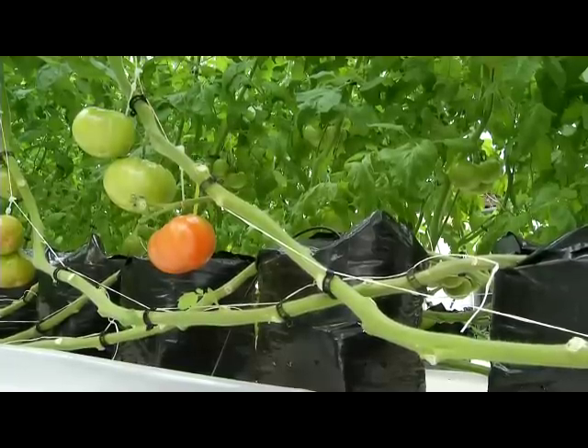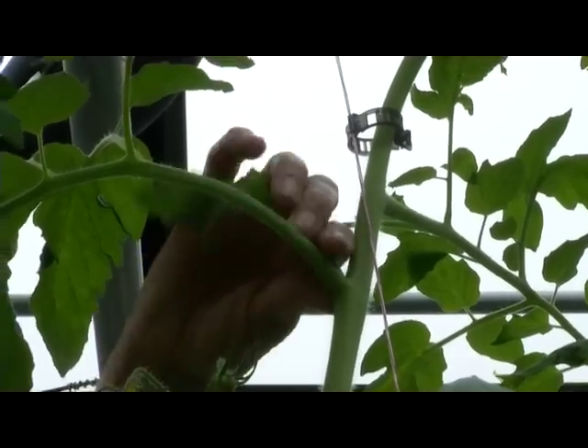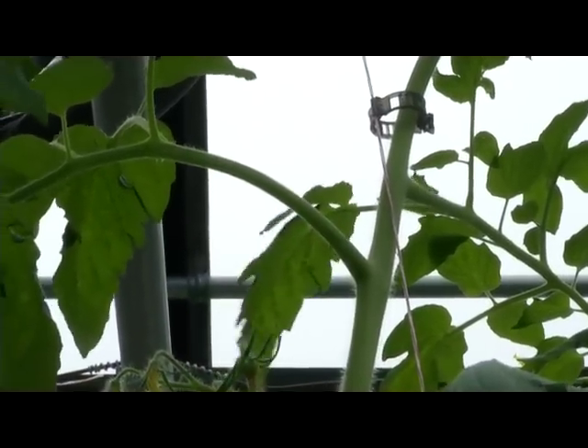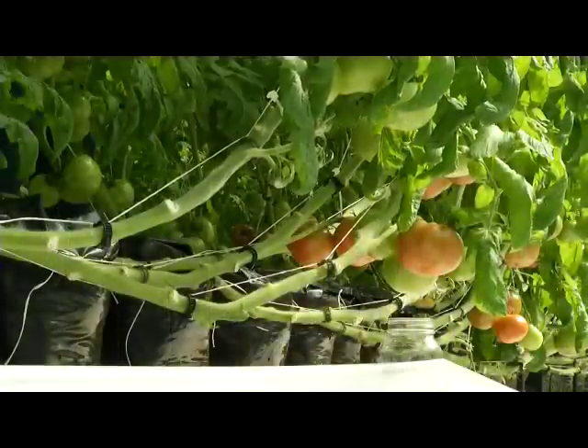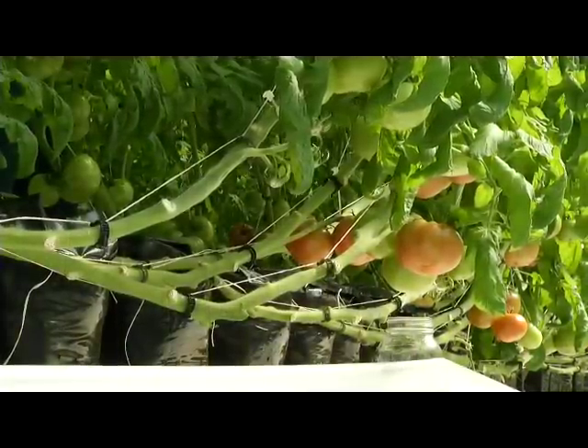And you've got a string that comes down that you tie the plant to? We clip them. When the plants are very small, we drop the string and we put a clip right down near the bag level. And then as the plant grows, we just clip under a stem as the plant goes up, to support all the weight. There's a lot of fruit on there — it's a lot of weight for each plant when they're full.